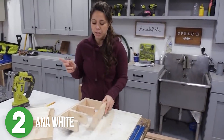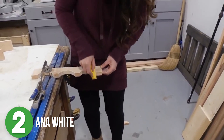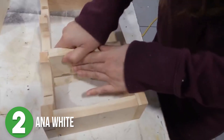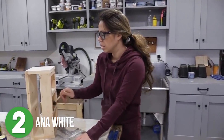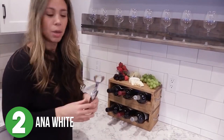Even if you are not a skilled woodworker, you can totally tackle this project. Ana used a 1x8 board and a 1x3 board and cut them down into several different lengths. She used a jigsaw to cut out the half circles to support the wine bottles, then assembled the entire box using wood glue and brad nails. All that was left was to add some food-safe stain and handles to make it easier to carry.